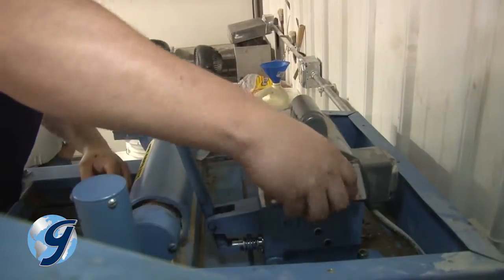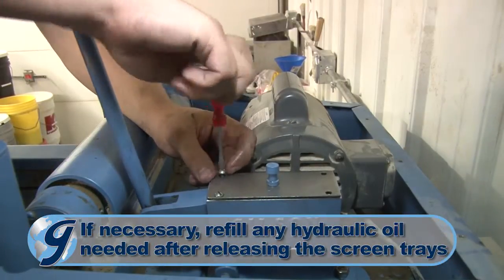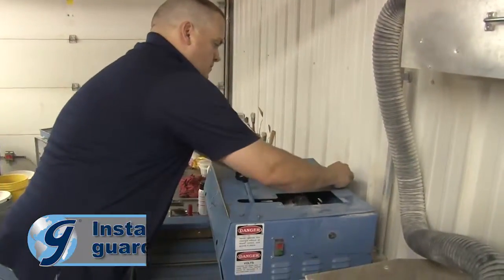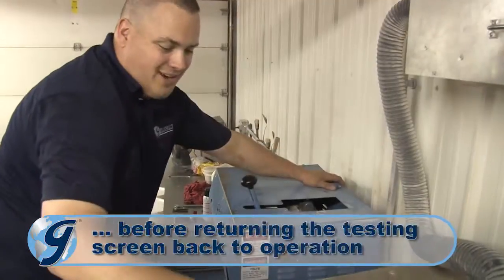Next, install the pump cover on the pump based on the alignment marks made earlier and release the trays. Finally, install all hose clips, safety guards, and covers before returning the testing screen to operation.